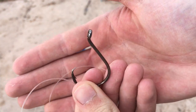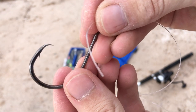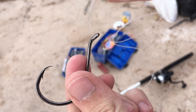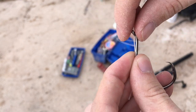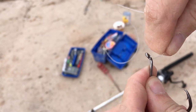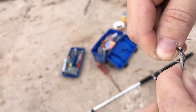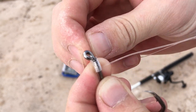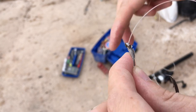Now you're going to take your 7-aught circle hook and your leader line. This is a 7-aught Gamakatsu Octopus Circle Hook — extremely sharp. Put your main line through, pinch the line parallel with the shank of the hook, and wrap 1, 2, 3, 4, 5, 6, 7, 8, 9, 10 — anywhere 7 to 10 wraps around the shank of the hook. Then take the tag end and put it through the back end of your circle hook and pull it tight.